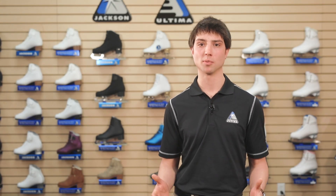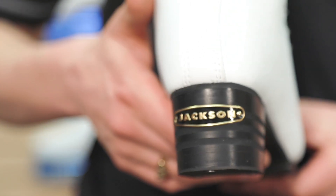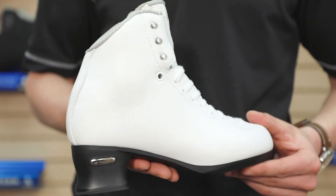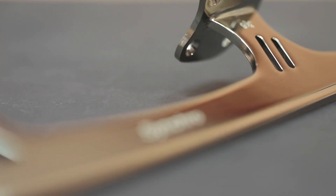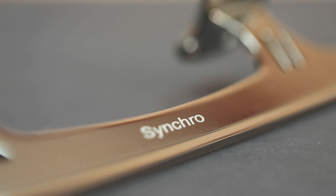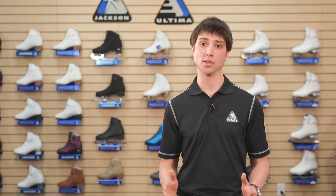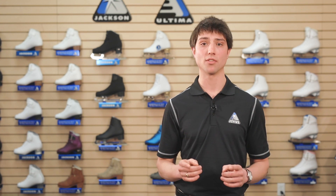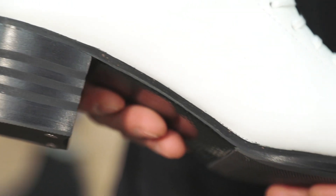To help synchro skaters maximize their performance, we've made tweaks to the aesthetics and functionality of our 5000 series Supreme boot. While you may be familiar with our natural soled Supreme low-cut and its lowered boot height for greater ankle flexibility, we're excited to now offer the same boot but with a classic looking black leather carbon fiber sole.